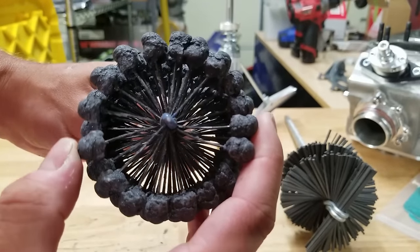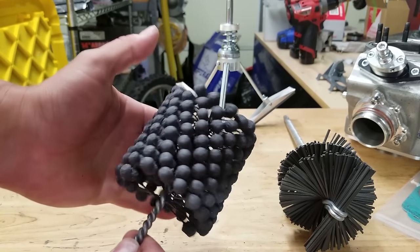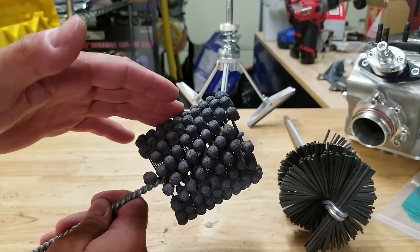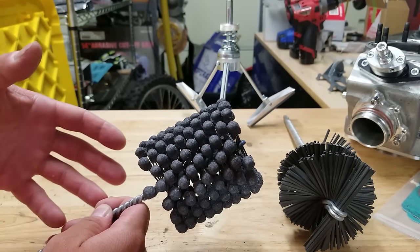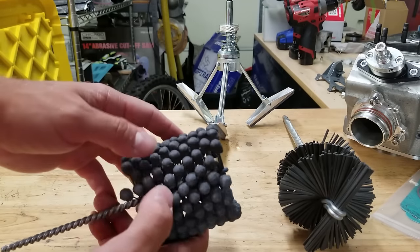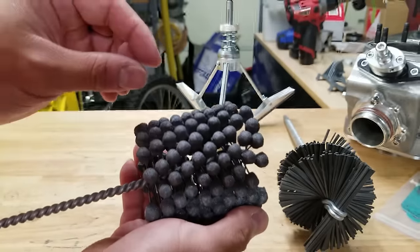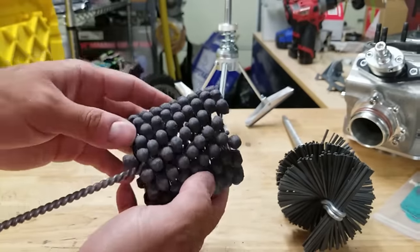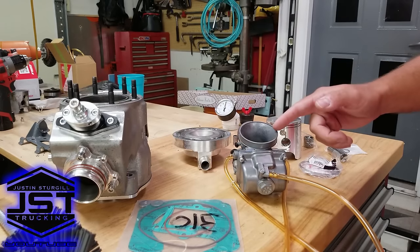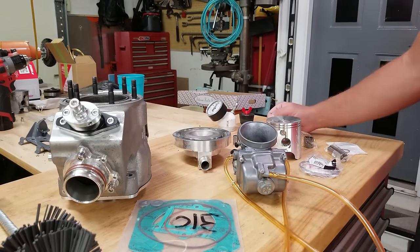Each one of the abrasive balls on the flex hone has its own individual suspension, making it really efficient at getting perfect coverage on the inside of the cylinder. One concern people raised was that it would round out the port windows — but when speaking with Herb, he said that's actually a positive side effect, because putting a slight chamfer on the edges of port windows is good. The amount of chamfering is so small it won't negatively affect anything. We've also got our cylinder, new gaskets, a 39mm PWK carb, new piston rings, and our leak-down tester.